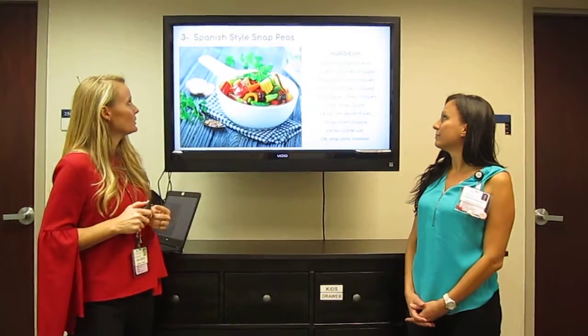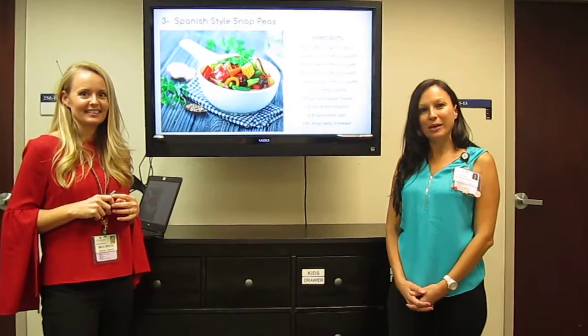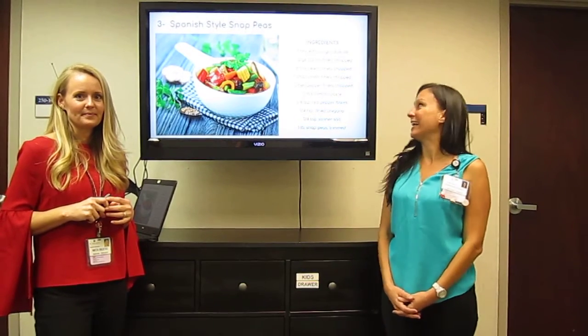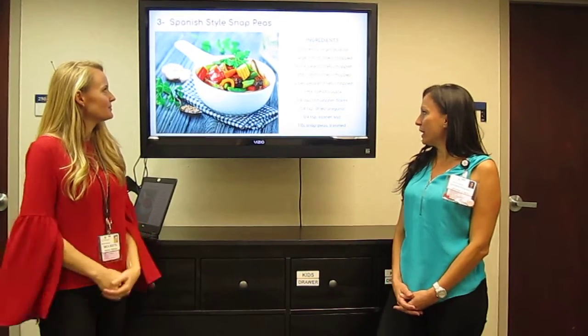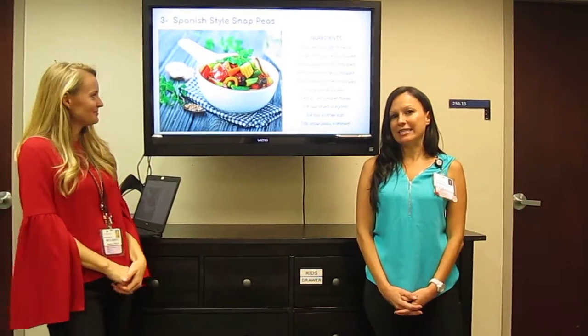And the final one here is Spanish style snap peas. Peas are a great way to incorporate more greens as you're getting ready to bring in the spring. There's also carrots, celery, onion, bell pepper, tomato paste, oregano, and some red pepper flakes to give it a nice spice.